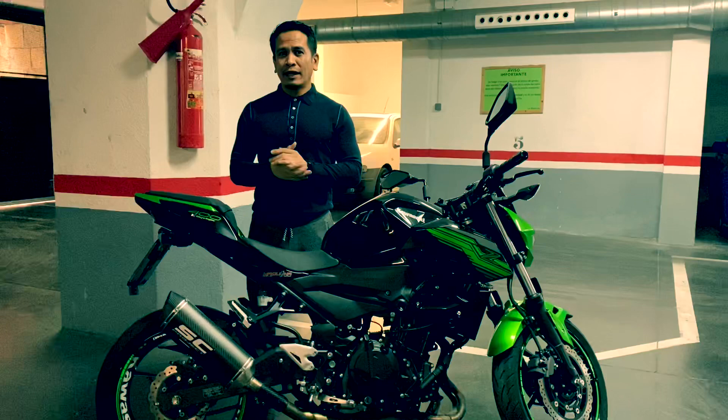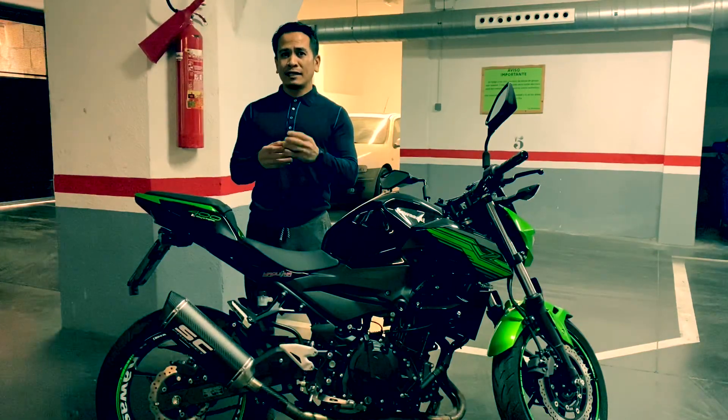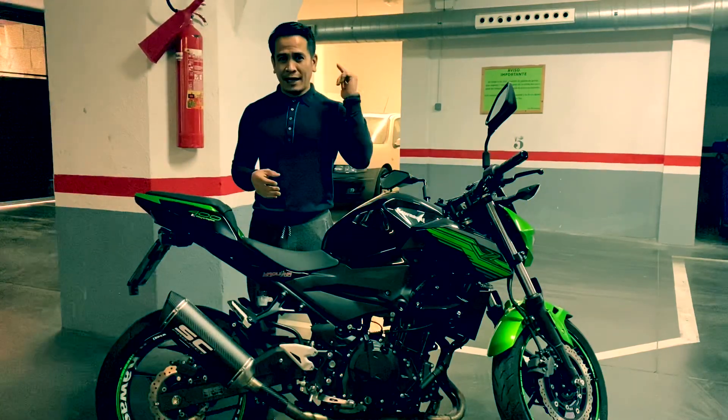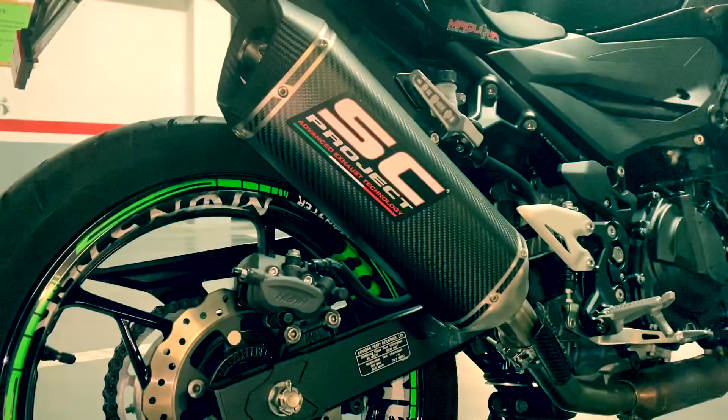Kaya ngayon ay itatry ko ang aking mcflord nang walang silencer para maalaman nyo kung ano yung difference ng tunog. Kaya halika at tanggalin natin yung silencer. Ito itatrain na natin mga kabiyahe. Titest natin kung ano yung tunog.